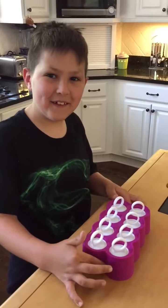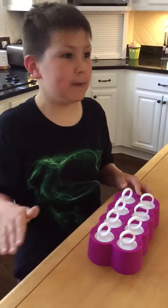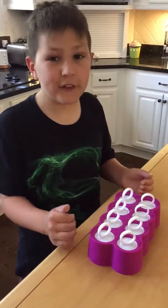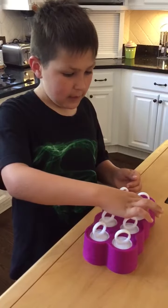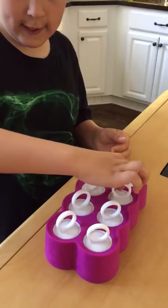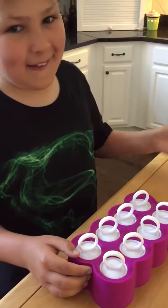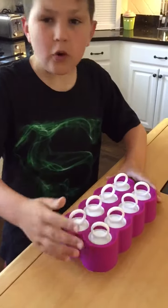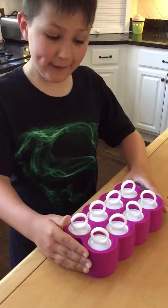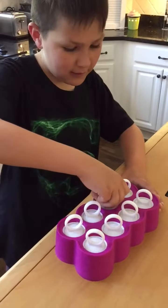It cost $15 in all. So if you want to make your own, just buy any type of juice or anything like that, put it inside the mold, put the tops on, and then you have to freeze it for eight hours. We did this yesterday, so it's been more than eight hours.